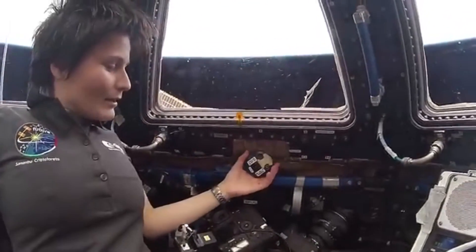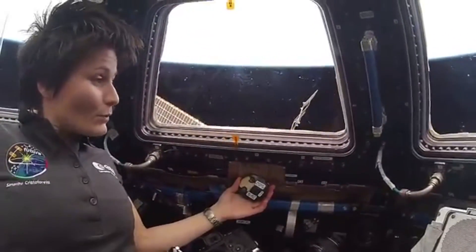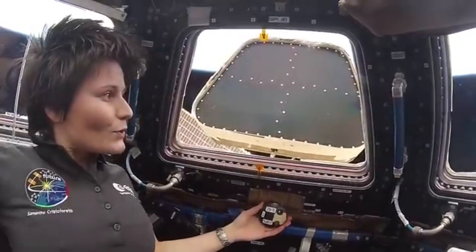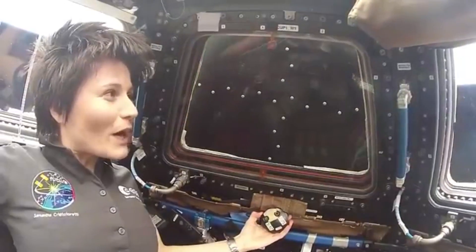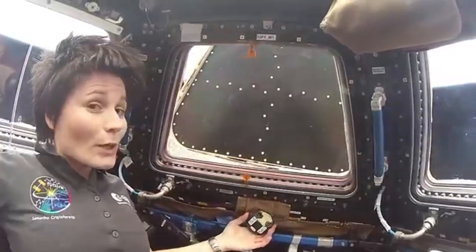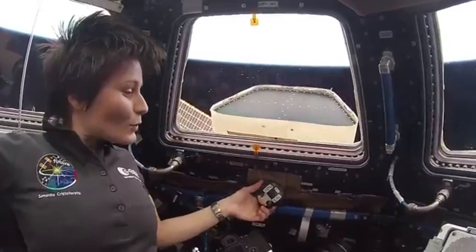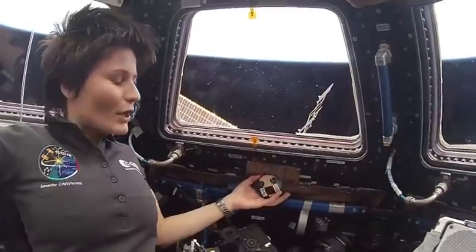Each window has a handle that looks like this, and you just turn it, obviously in the closed direction if you want to close the window. Here you can see the window shutter coming closed. When you get close to the closed position you want to be careful because there is no bumper — you don't want to hit the structure real hard. It's a direct mechanical connection; shutters can only be operated manually. There's this shaft that goes sort of through the structure — the other side is in outer space. It feels cold, but regular metal cold, not really, really cold.